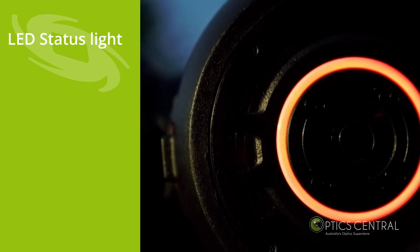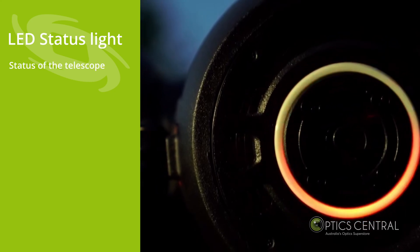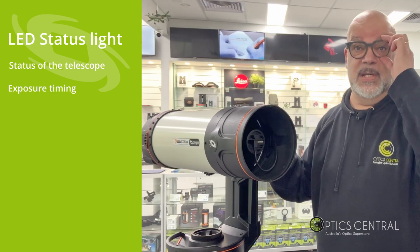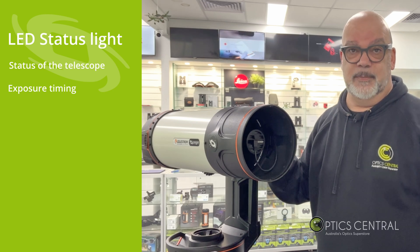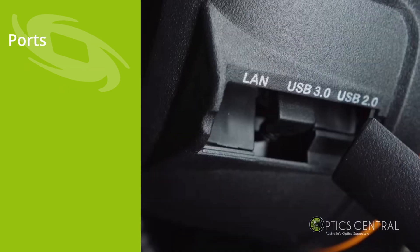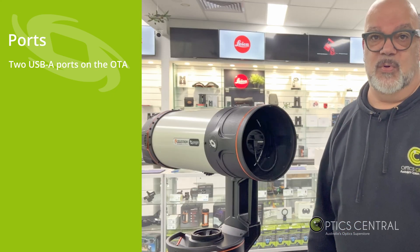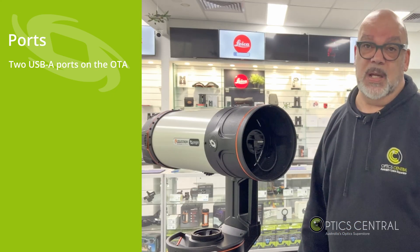There's an LED light that indicates the status of the telescope and can tell you if there are any faults. There's also a timer for your photographic sessions, as well as an indicator for when a photo has been taken. There are two USB-A ports on the optical tube for accessing the raw images for external processing.